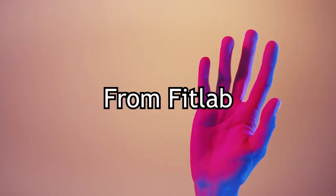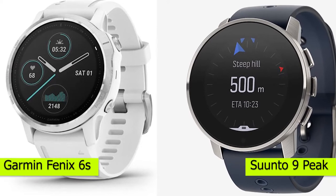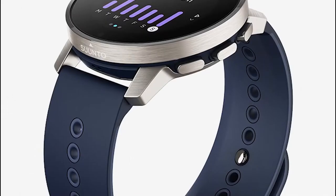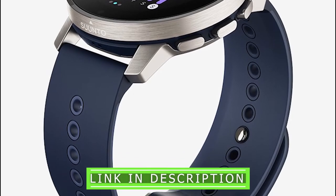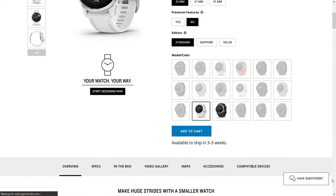Hey guys, this is Alex from FitLab, and welcome to our comparison of the Garmin Fenix 6S vs. Suunto 9 Peak. You'll find the links to the products in the description, and you can use the links to check the latest prices and other user reviews. Make sure to watch until the end to know our final verdict on which is better.